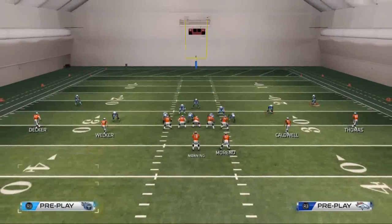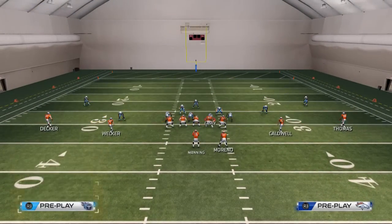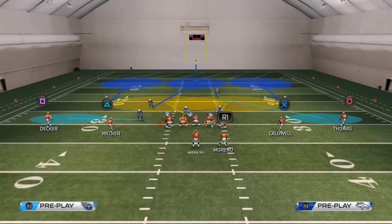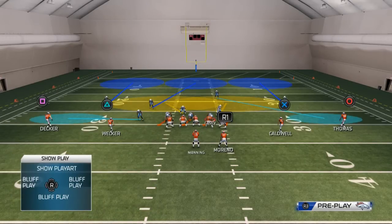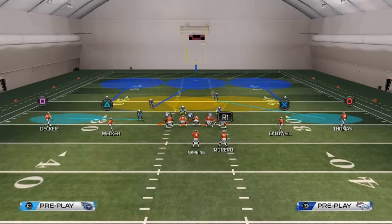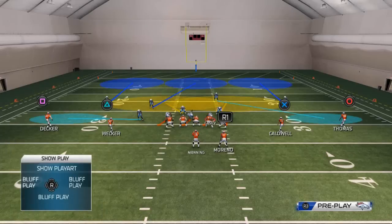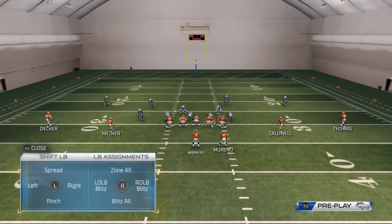It wasn't necessarily that the pressure was great, but that the pressure got in without having to make very quick adjustments. So what we want to do first and foremost is always base align our defense. We then want to crash our defensive line to the left side, so they're crashing away from the blitz. I find that works best in Madden 25 — either crash your line down or crash them away from the blitz.